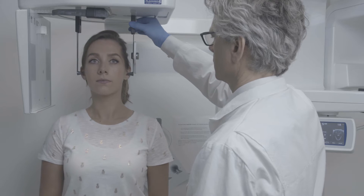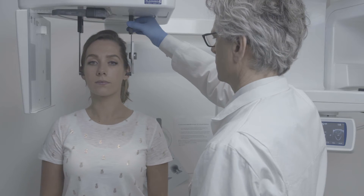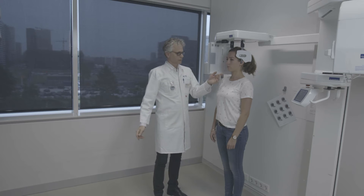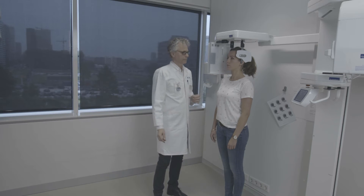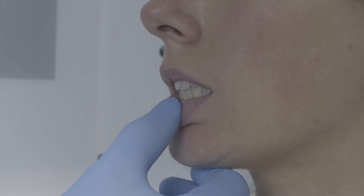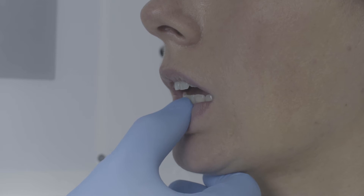The earplugs are brought into the auditory canals. The head of the patient is guided into the correct horizontal position. Now we check the correct occlusion of the patient and we ensure a relaxed lip posture.